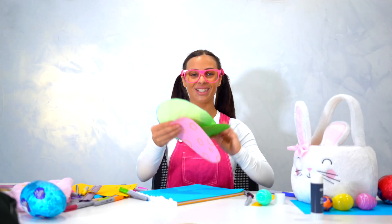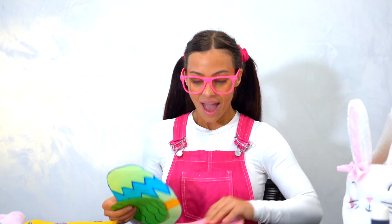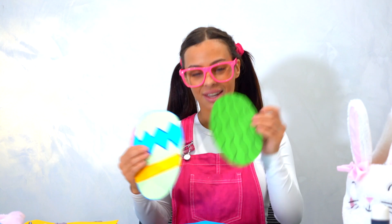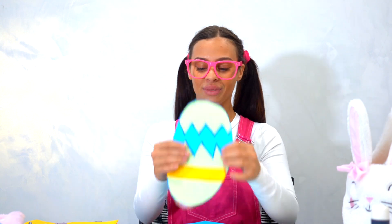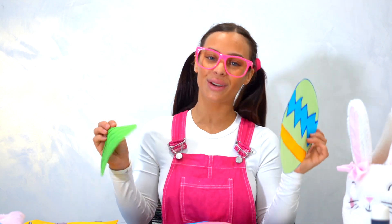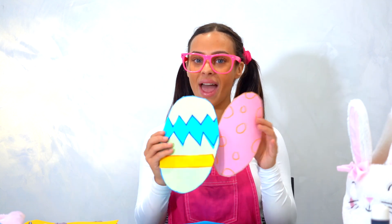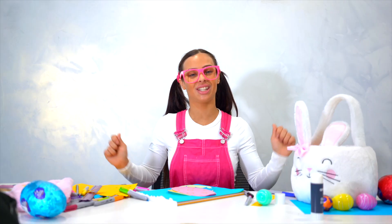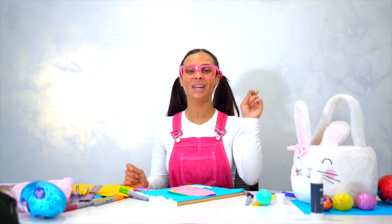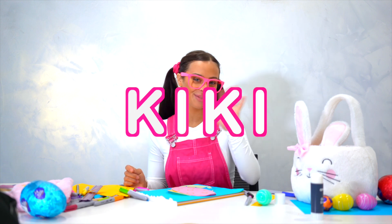Wow guys, we did so good today! We have a large oval egg, a medium oval egg, and a small oval egg. These are so good to make and give to mummy and daddy, grandma and grandpa, your sister and brother this year for Easter. Go ahead and make some — I hope I gave you some great ideas. Thank you guys so much today. Remember, it's Kiki with the K-I-K-I. Happy Easter everyone, bye!